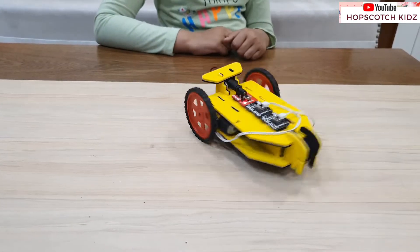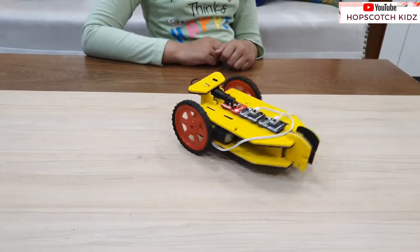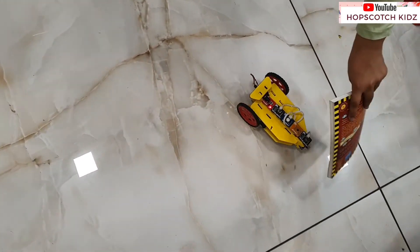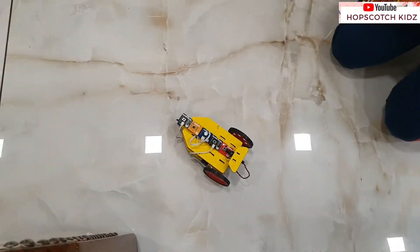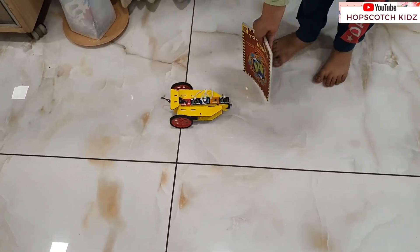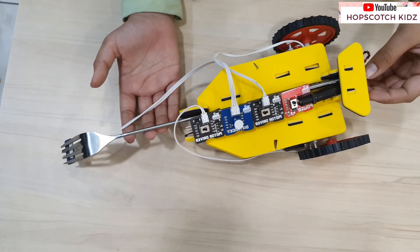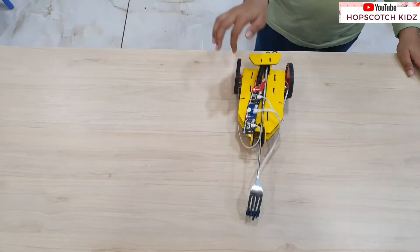Then I changed the circuit switch of my car and now it is taking circles. I thought of making the obstacle avoider robot. I just followed the instructions from the manual and I successfully made it. Again I changed the circuit combinations and converted the car into a cliff avoider robot.